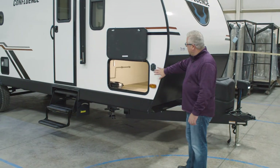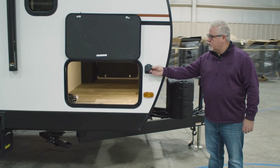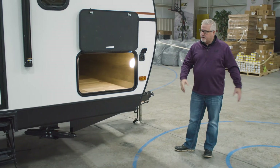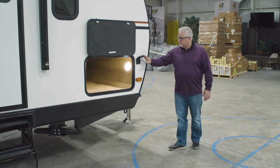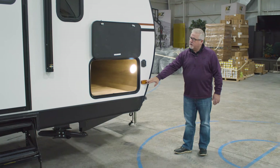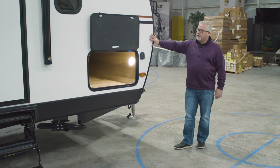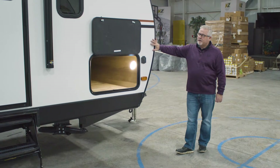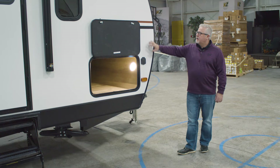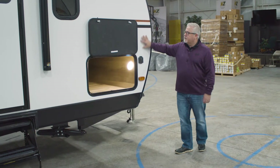Moving on to this side, you do have the plug-and-play solar panel right here. You can plug into — I think it's a 90 or 120-watt solar panel — a briefcase style here, so you can set it out at your campsite and keep your batteries charged. Full LED exterior lights — all your marker lights and everything are all LED. One-piece fiberglass, aluminum frame, laminate sidewalls with block foam insulation, and it's also Lama Lux 1000 gel coat, which gives you a little more UV protection as well.